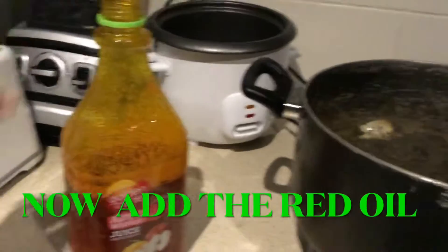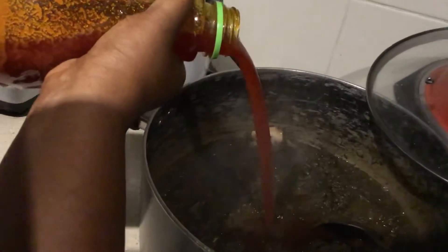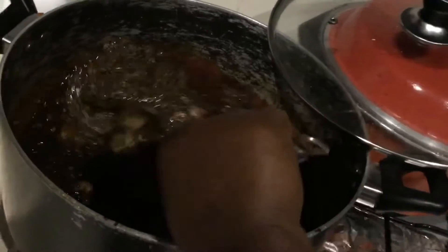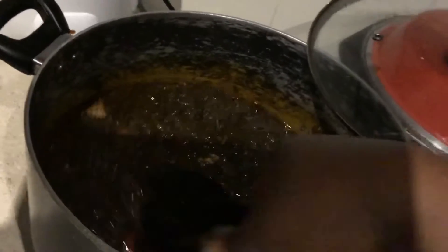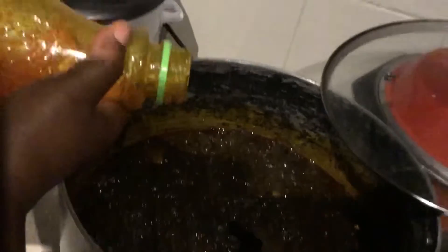Now you're gonna add in your palm nut oil, or red oil. You can get it from an African shop wherever you are. You can put two cups — if you don't want too much — but I like red oil, it's very healthy. I don't measure it because potato leaves can soak up a lot of oil. You need to make sure you add enough so you can see a little oil around, otherwise the potato leaves will eat all the oil and get dry.